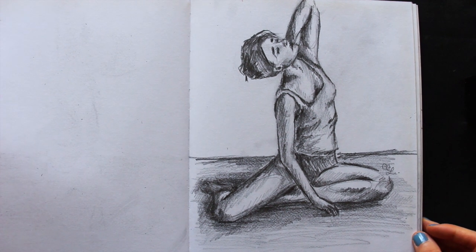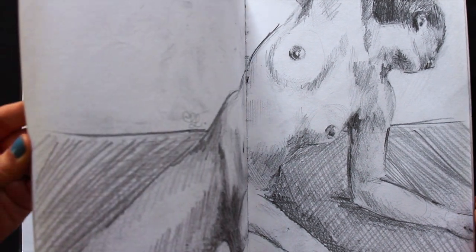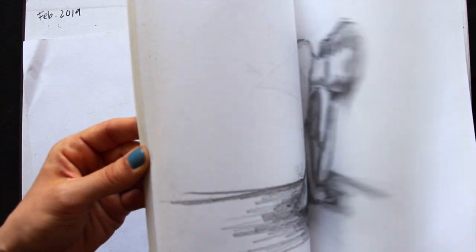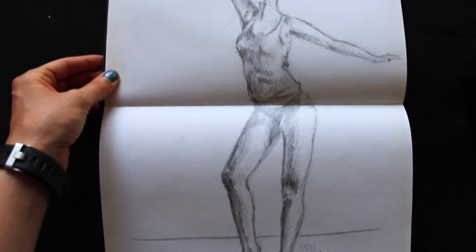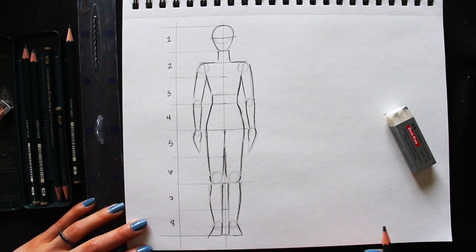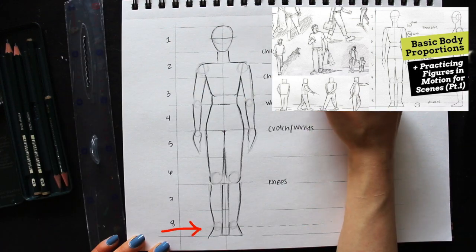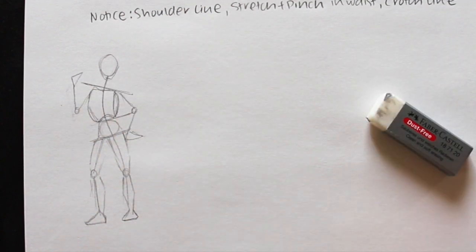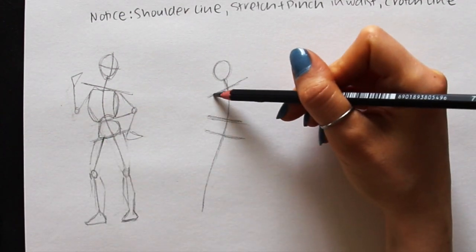I'm going to take you through my sketching process for two quick figures. For both, we're first going to be doing an armature sketch to understand the pose at hand, and we're then going to be moving on to creating a more fleshed-out sketch. I'm going to leave links to the reference photos down below in the description in case you'd like to download them and try these poses out for yourself. Before jumping into today's exercises, I'd highly recommend checking out another video I shared on figure drawing for beginners a few weeks ago. In that past video, I explained all about basic body proportions and other key pieces of information important to know before getting into these exercises.